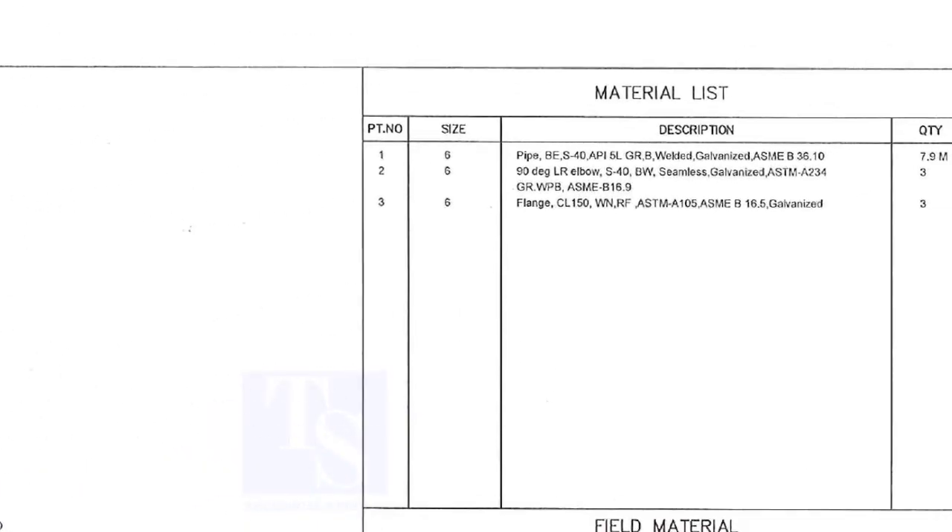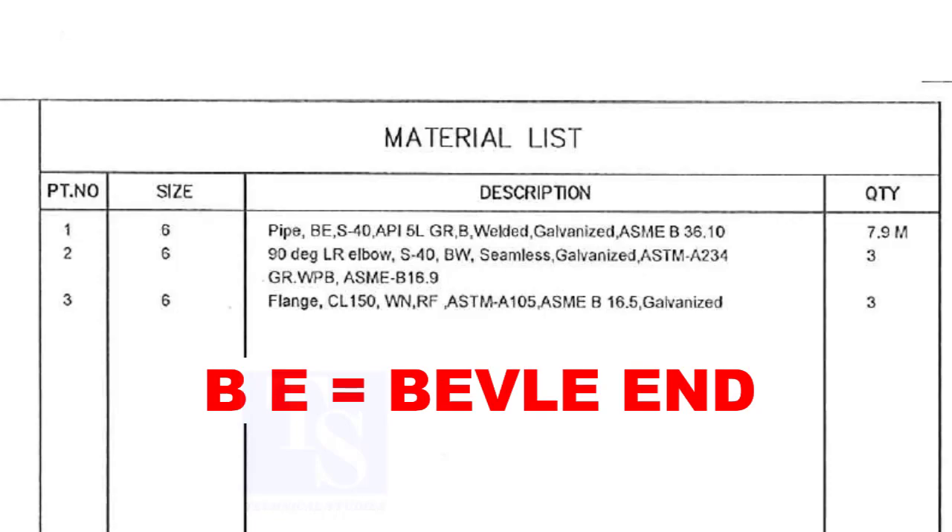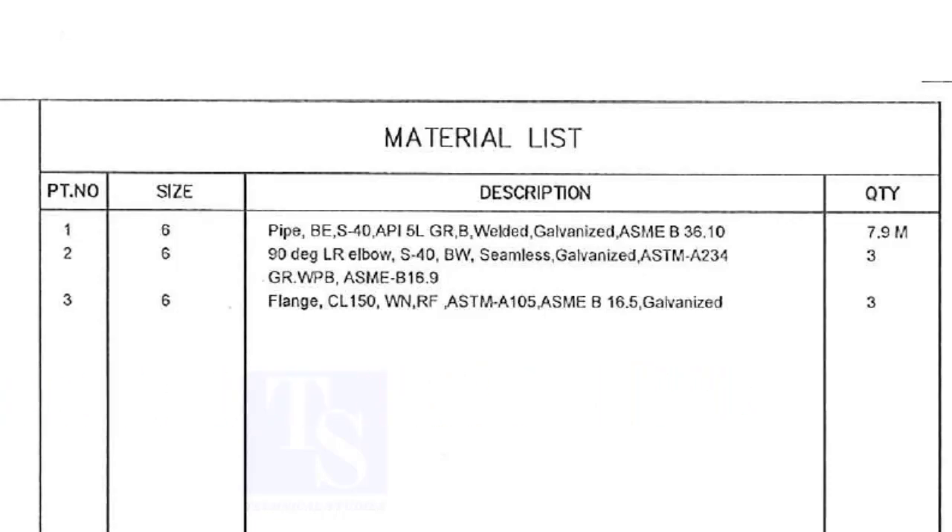Look at the material list. Item number 1 is a pipe. The size is 6 inches. BE means bevel end. Pipe schedule is 40. API-5L pipes are available in welded and seamless types according to their manufacturing methods. This pipe is welded type. Galvanization will be done after completing the fabrication of the spool.